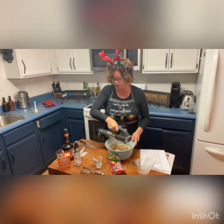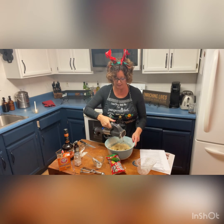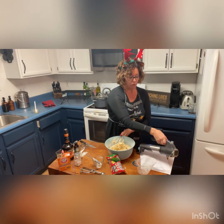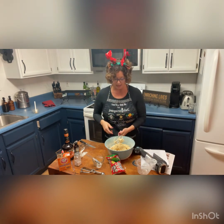Our cookie dough is all ready. At this point we're going to add a little flour, roll it out, and make cookies — that's it for the dough. I'll show you the icing and the finished part in a little bit.